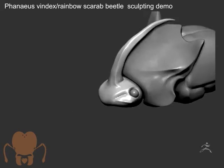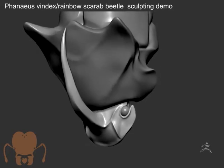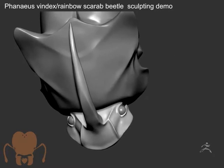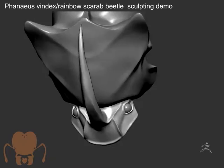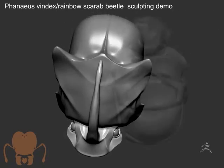It's really cool because you can see I pulled out that horn. So this is a male, obviously, because the males have big horns. It's a dung beetle, so they have really crazy features. I just pulled that geometry right out of the head and smoothed it out, and now I'm just refining parts of the head.